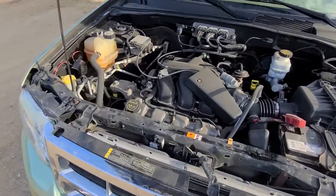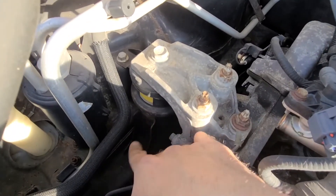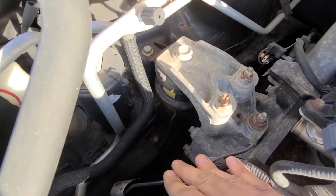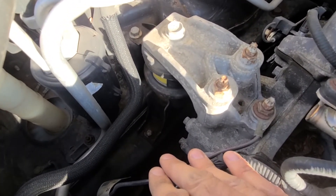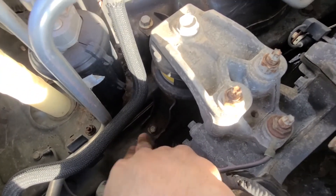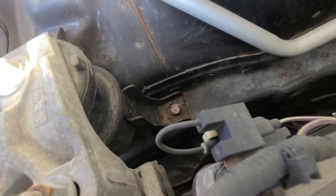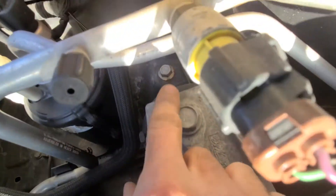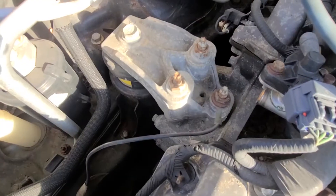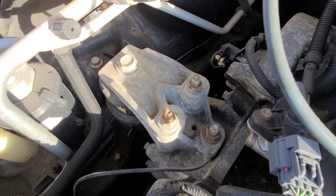The top engine mount on the Ford Escape is located right here — it's this big black piece. It's quite sunny outside so it's hard to see on screen. It's held by a couple of screws: one at the bottom, one on the other side, one right here, and one big screw on top. Before you can remove this black engine mount, you'll have to remove this top mount first.